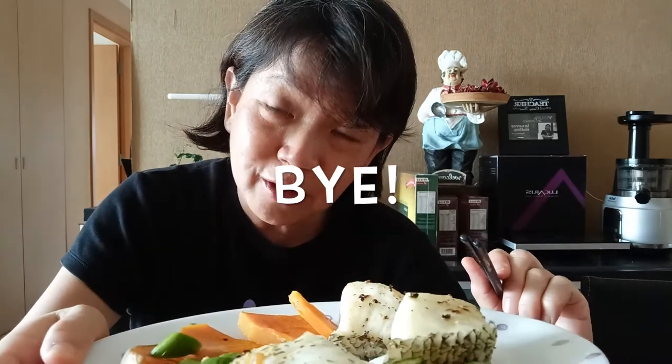You can see I have finished quite a bit of the fish already. It's really tasting very good. Do enjoy your lunch and post your video or photo if you like. Bye!